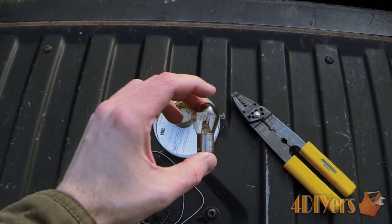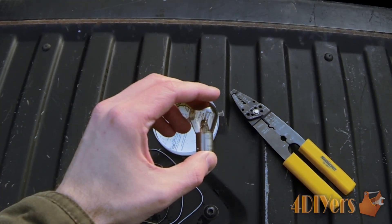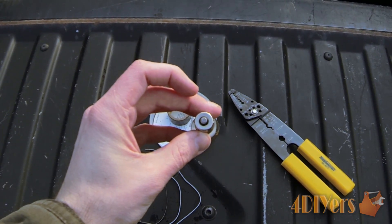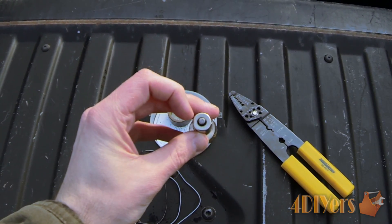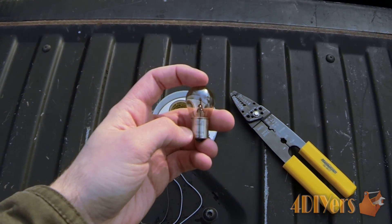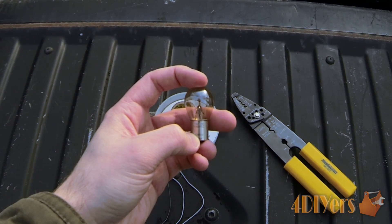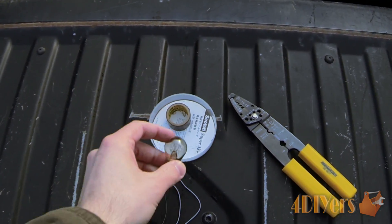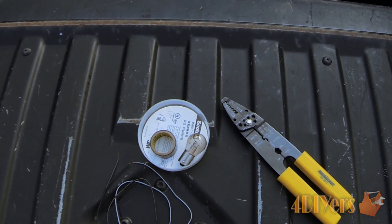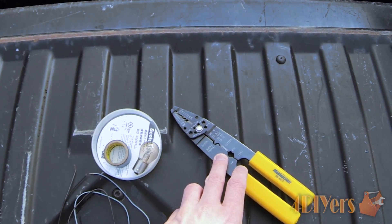Other applications can use a dual filament bulb, which includes brake lights or signal lights. The difference is that with a single filament bulb you have one terminal on the bottom, and with a dual filament bulb you have two terminals, so you have to select which terminal you want. On the side of the bulb you'll normally find specs confirming it's a 12-volt application. You also need a roll of electrical tape, and the only tool needed is a pair of side cutters or wire strippers.